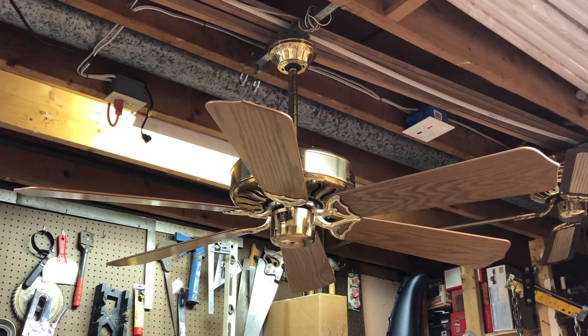This fan is a three-speed fan currently, and it is electrically reversible. However, the reversing switch is inside the switch housing — I don't have it sticking out anywhere. I really didn't want to cut a square hole without completely ruining the switch housing, so the reverse switch is in the switch housing.